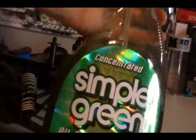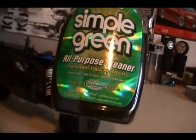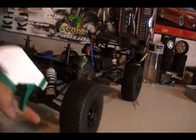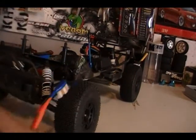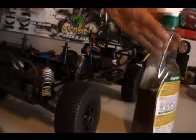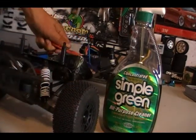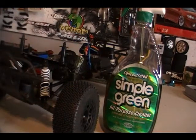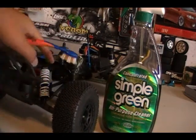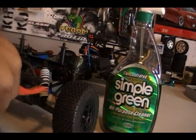Simple Green — this stuff is the bomb. You can ask any racer, they'll know of Simple Green. You just spray it on your tires, wash them off, and then let them dry. It'll keep them a lot stickier. And just spray some on the toothbrush and scrub off your chassis and all that — bumper, shocks. Just take apart the shocks. That's what I do, rebuild them every time I race.